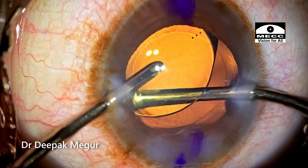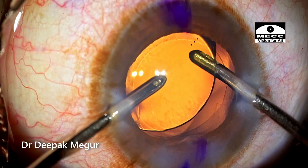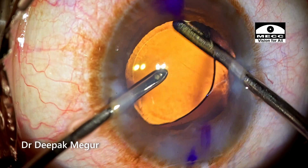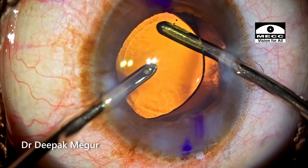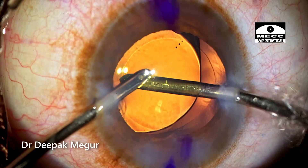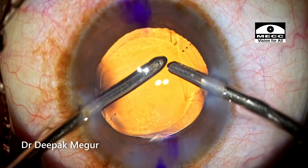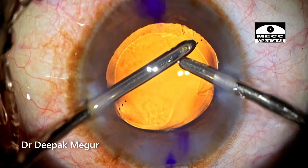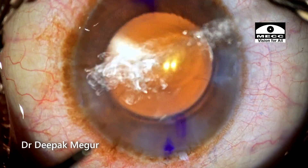It's mandatory for us to go ahead and irrigate out some of the OVD which could be sticking onto the under surface of this lens. As this is being done, I can still see the fluttering Descemet's membrane here. For toric intraocular lens, it's important that the under surface of the lens and the capsule bag is totally devoid of any OVD. This ensures a strong adhesion of the lens with the posterior capsule and ensures better rotational stability.